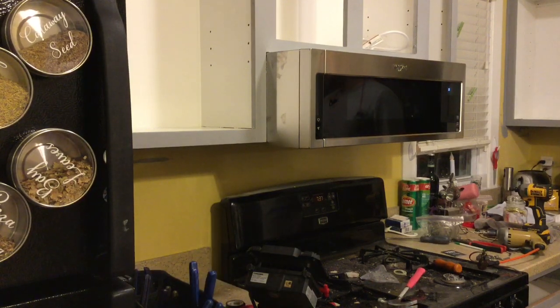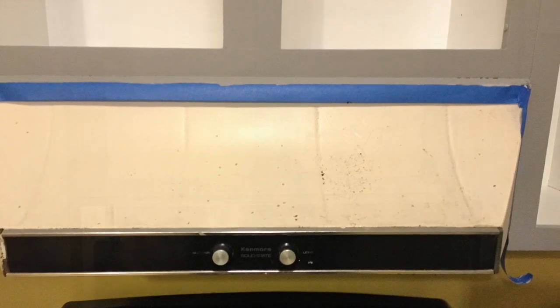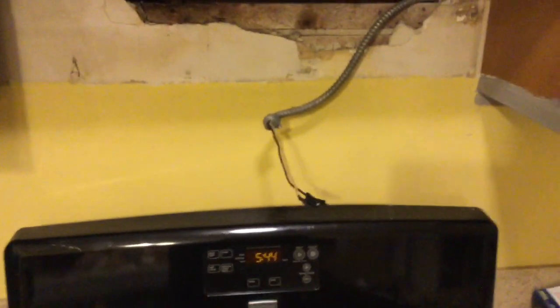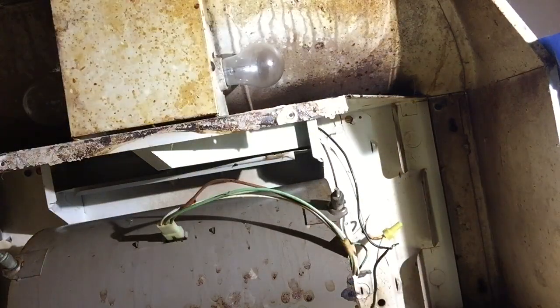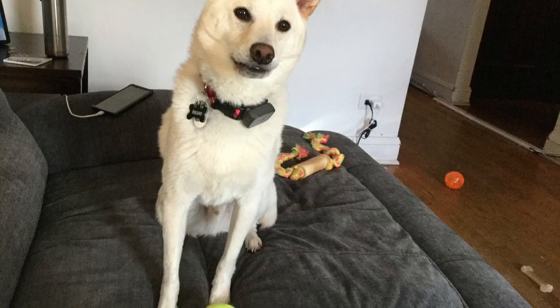A few tips before you take on this project: first, find out which way it vents — check the cabinets around your old vent, look to see if it vents out the top or side. If you don't see a vent tunnel, assume it vents out the back or doesn't vent at all. Second, look for an outlet in any of those cabinets — if you don't see one, assume it's hardwired in, and you'll need a licensed electrician to undo the electric from the old hood and install an outlet in the cabinet above for the new one. Thanks for watching — please check out my other videos and hit subscribe!